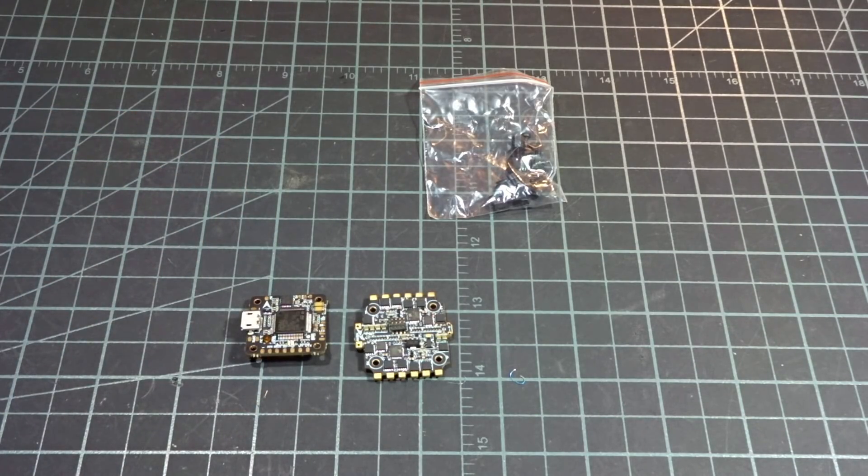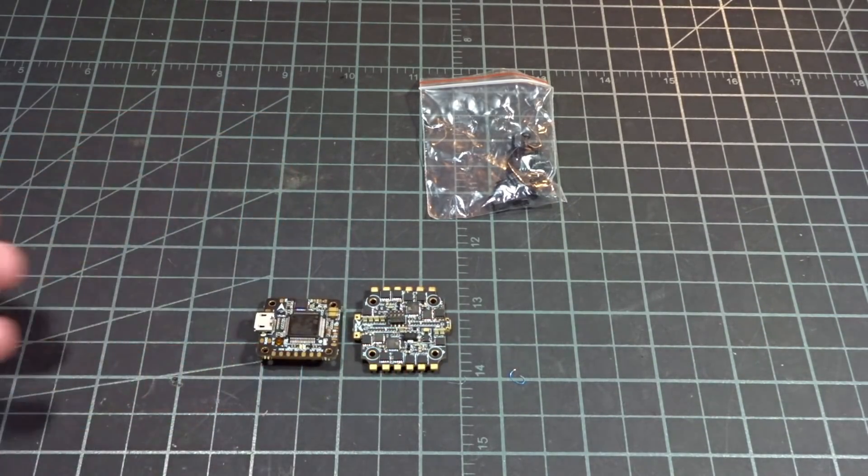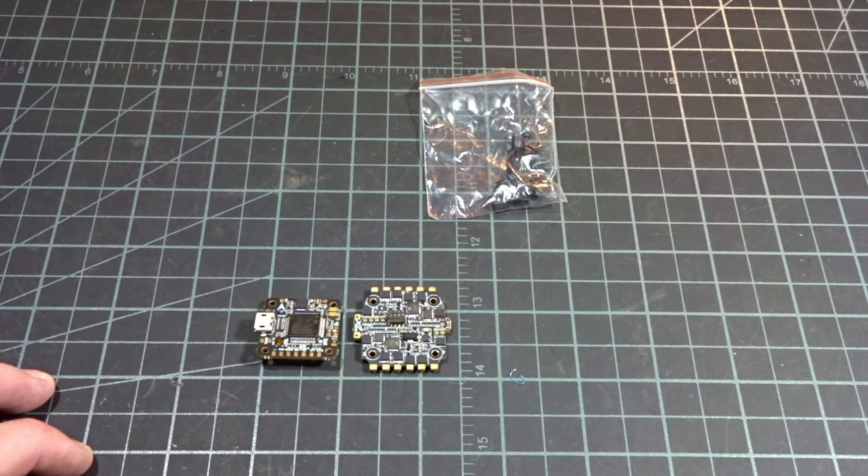So let me get this installed into a quad that I'll be building. I'll be using this on a 4 inch quad, and I'll get back to you after building it up — just to share how easy it was to set up — and then I'll be flying it around and see if it blows up.